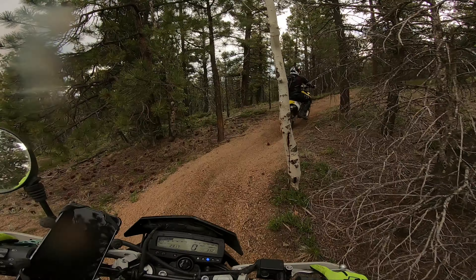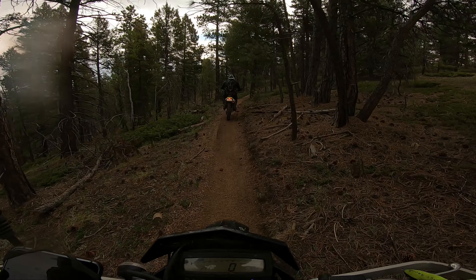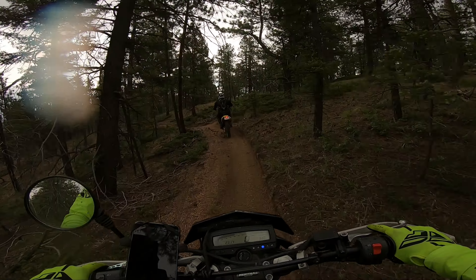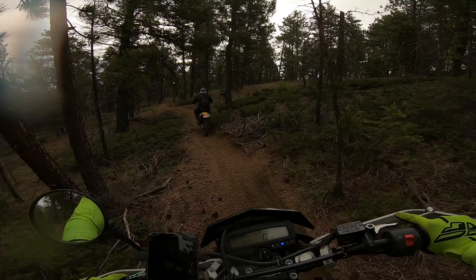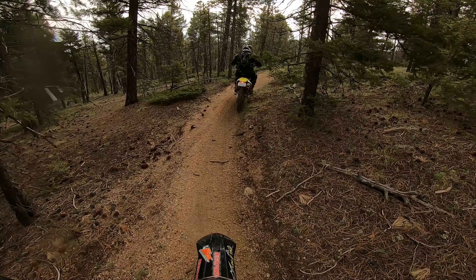There you go. We're about an hour or 40 minutes into the single track — kind of gives you an idea. He's already going a lot faster. Keep in mind he only has a few rides under him and he's on a big bike. It's much easier to do this on a smaller bike.